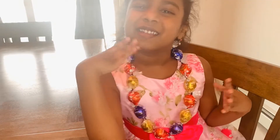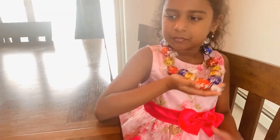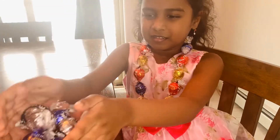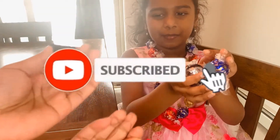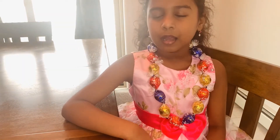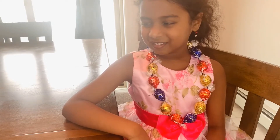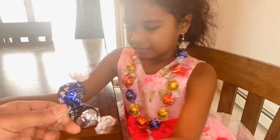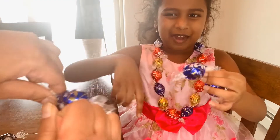Now we're going to make a Lindor necklace. What do we need for making that necklace? Thread and chocolate. We need chocolate and thread. And this is not a thread but mommy's going to do this. What I'm doing is I'm putting two chocolates together, wrapping, wrapping, wrapping, and then tying them together. That's what I meant by wrap, wrap, wrap — putting two chocolates together and tying them with a thread.